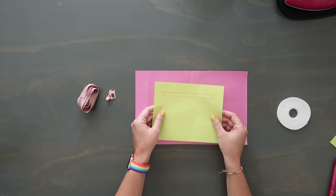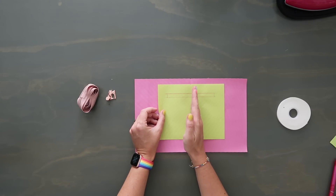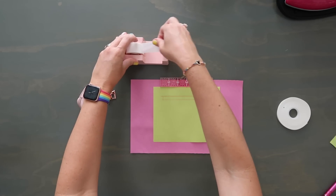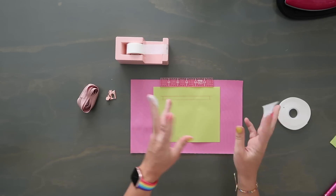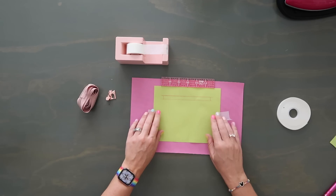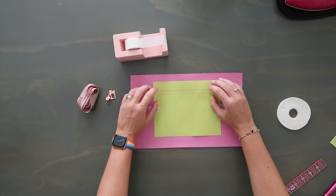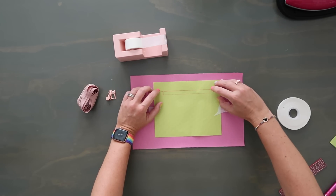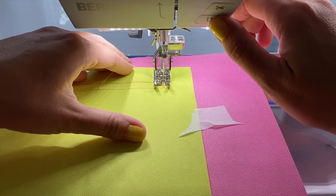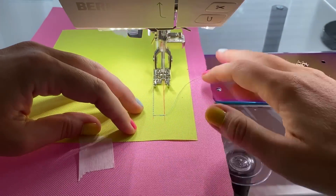Grab one of your main lining panels right side up, then lay your pocket piece right side down on top, centered on the lining panel three-quarters of an inch down from the top raw edge. Use tape to hold it in place. Sew right along the marked rectangle, making sure your needle gets into the corner bits — needle down, lift presser foot, pivot, and continue for each corner.